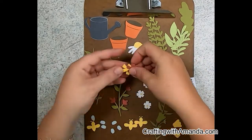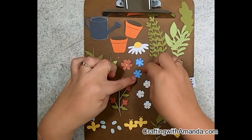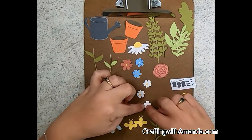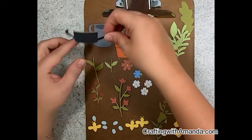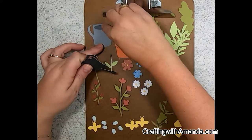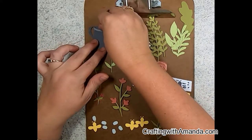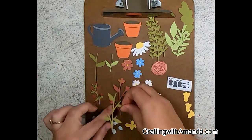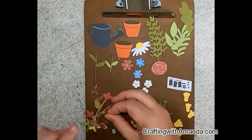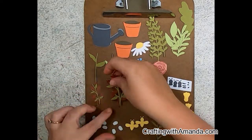I'm showing you here on the clipboard the components — the watering can has three pieces, the terracotta pot has two, the cinnamon flowers are two components, and the rose using the desert rose card stack is two components.